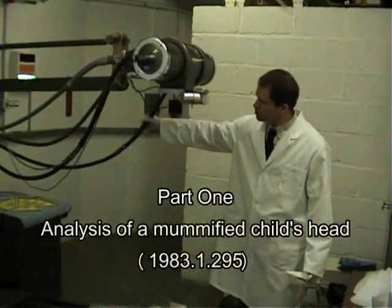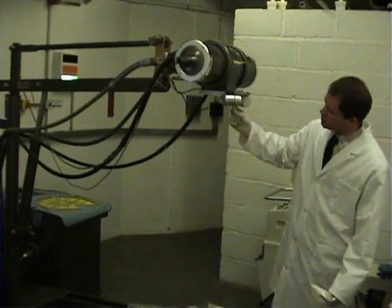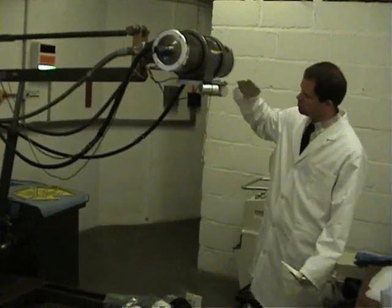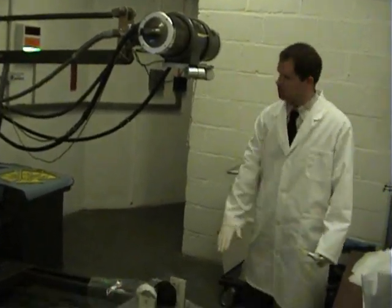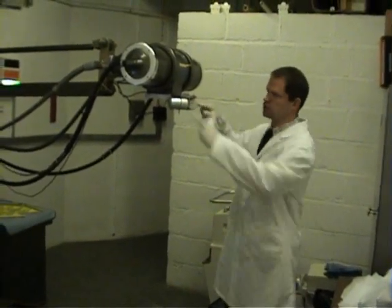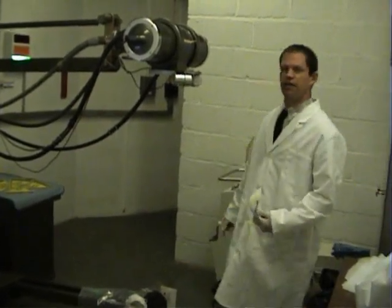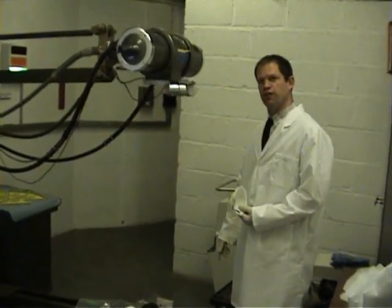The X-ray tube is supplied with cooling oil and high voltage cables. This is just a simple tape measure to measure the distance between the head and the sample. These two produce a cross of light which enables us to position the sample directly underneath the source of X-rays.